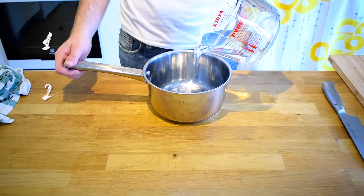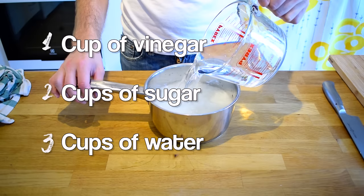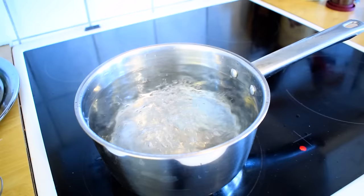Now for the pickle juice. I mentioned earlier that I was going to use a 1-2-3 ratio for this recipe. In a medium sized pot, add 1 cup of vinegar, 2 cups of sugar, and 3 cups of water for each jar. Since I will be using 3 jars today I will triple the amount of ingredients. The vinegar used in this recipe is at 12%. Stir until the sugar is dissolved and bring the mix up to a boil.